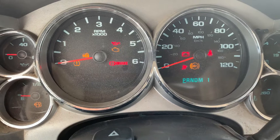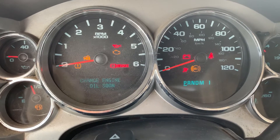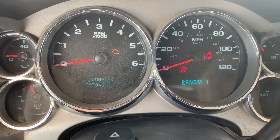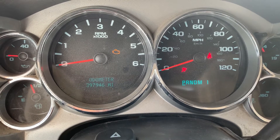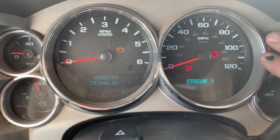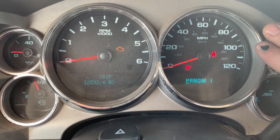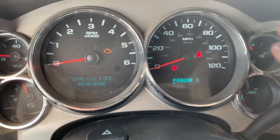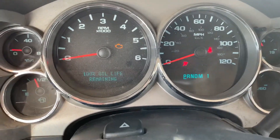We're going to turn the key on. It's going to say engine oil life. One, two, three — there we go — three times in five seconds. Now it's displayed the odometer, but if we go back, it's going to say 100% oil life remaining, and I went back by pushing my trip button there.